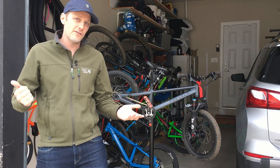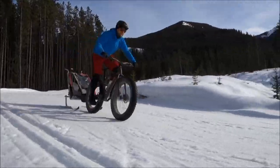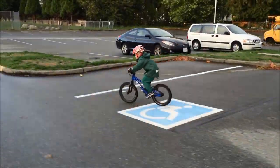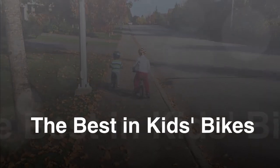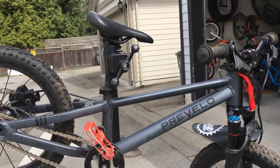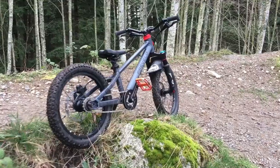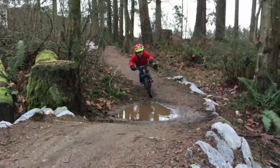Want to ride flow trails with your four to five-year-old? Here's the bike. The Prevelo Zulu 2 is a mountain bike all us dads and moms dream about. This bike is going to help you ride descending trails, flow trails, with your four to five-year-old, if you can believe it.